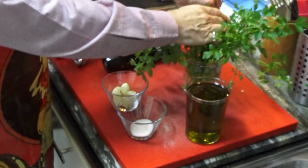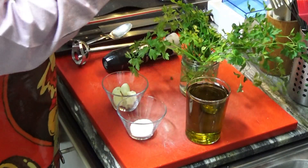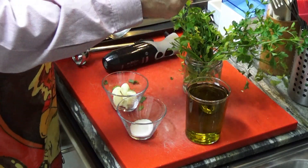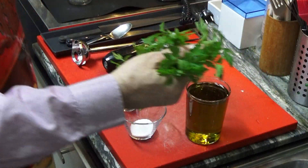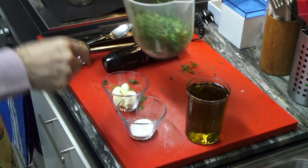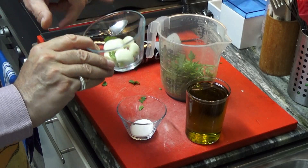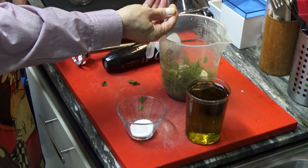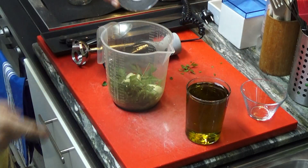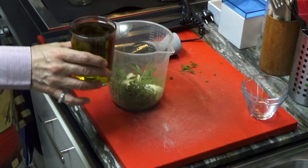So all we have to do now is to get a good, generous bunch of parsley — just like that, maybe a bit more, let's be generous — and put it in the mixing bowl. Now the garlic — there are about seven or eight cloves of garlic — inside of the container. Salt, the tablespoon of salt, in there. And of course, the oil.